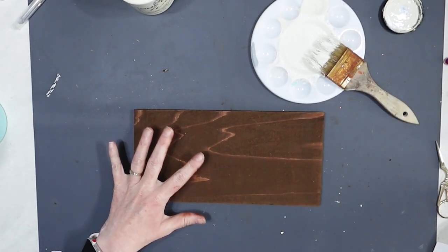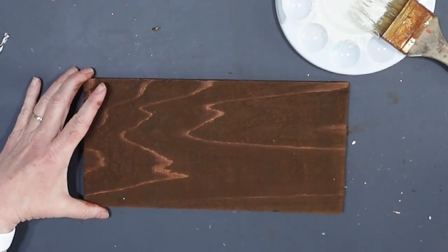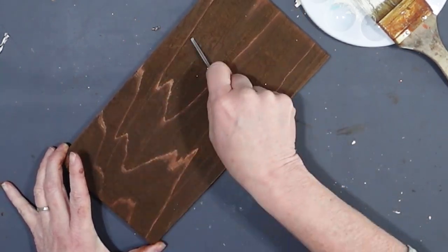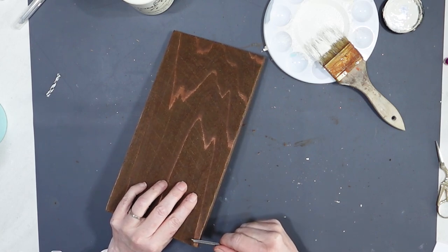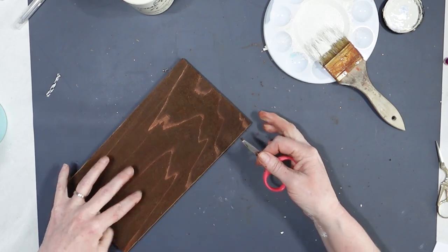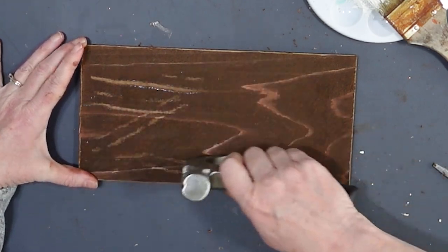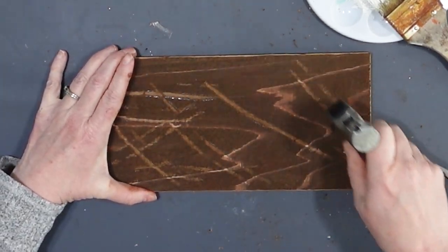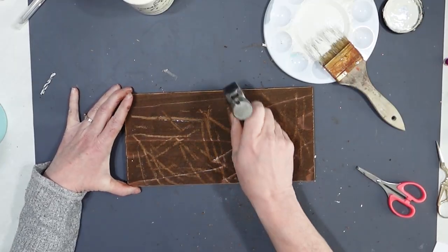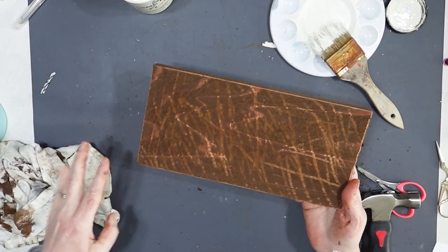I'm curious if I can distress this a little bit. What kind of tools do I have that I could distress this with? Let's try these scissors — they obviously don't work very well, but they work pretty good for removing some of that wax. What if we drag a hammer across it? That definitely takes some of that wax off. That's kind of fun.